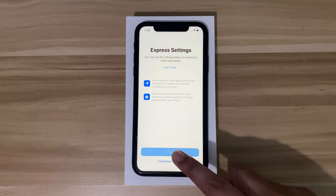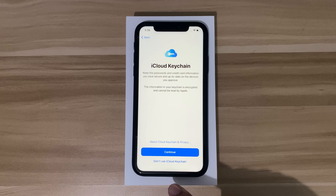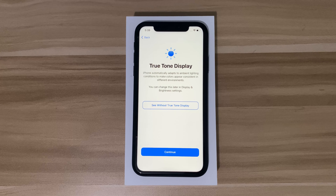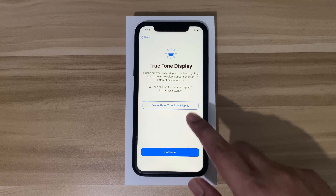I chose the express settings option, then hit continue to keep the iPhone updated with its software. I'll continue here — I don't normally use iCloud Keychain. Then screen time, just hit continue. I don't share analytics either.